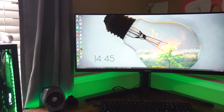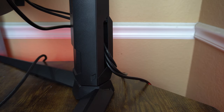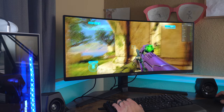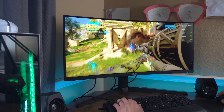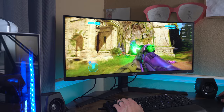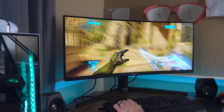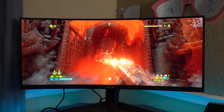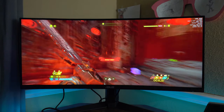Setup for the monitor was easy and straightforward. There is a cable management clip on the back of the stand — not a port that goes all the way through the base, but a clip that keeps cables in place. It works as intended, but I do prefer the port. Gaming has been smooth and I haven't noticed much ghosting. I initially thought I was having screen tearing, only to realize the wallpaper engine running in the background was causing the issue. After closing that, I haven't noticed it at all.